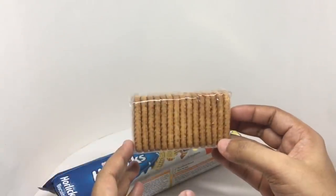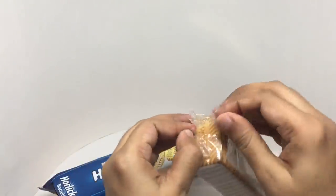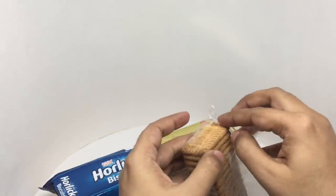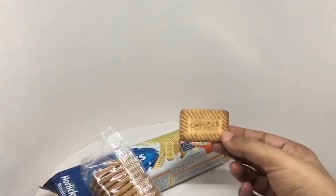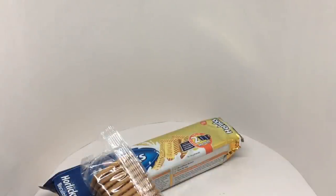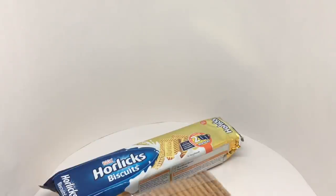You get two such bags — 30 biscuits in total. Let's taste it. Those are really nice biscuits — not too sweet, nice and crunchy, and you get a nice Horlicks flavor from them. Quite tasty biscuits. Quite nice, check it out.